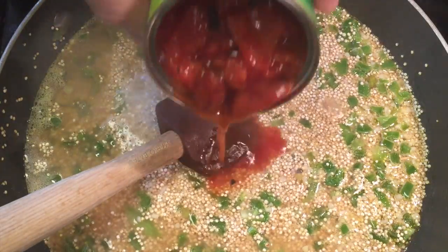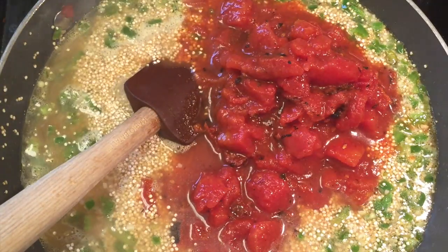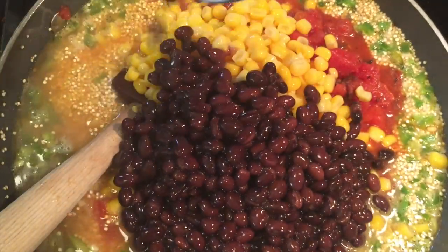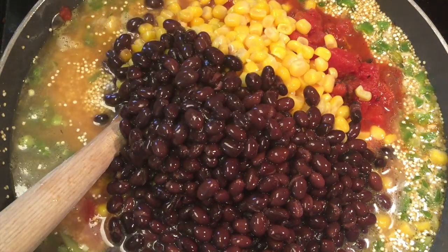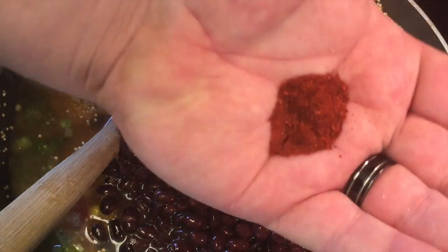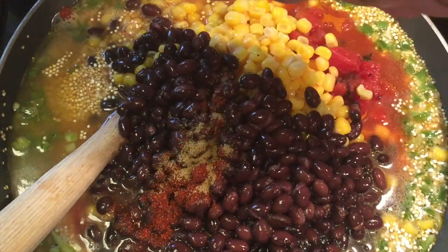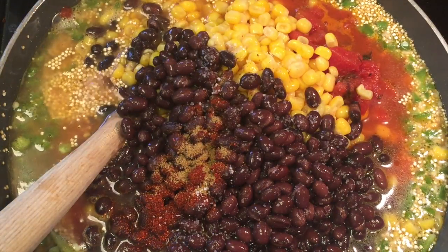Back to the recipe. Here we go with the fire-roasted tomatoes, and then also a can of corn, drained. Then our black beans, rinsed, drained, and rinsed again — be sure to get the juice out of it. Then we'll add in our chili powder and our cumin, and then hit it with just a little bit of salt and pepper to taste.